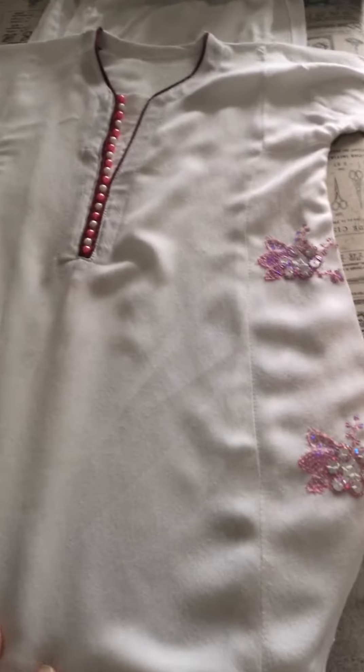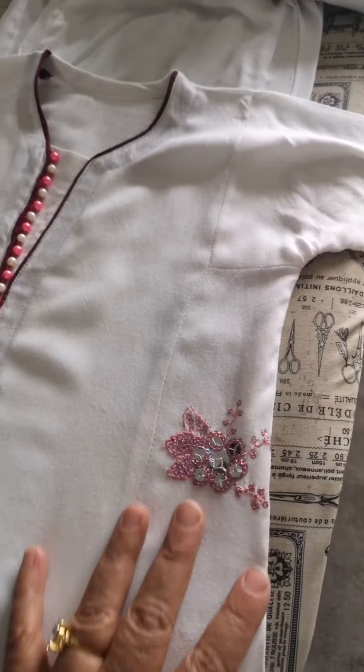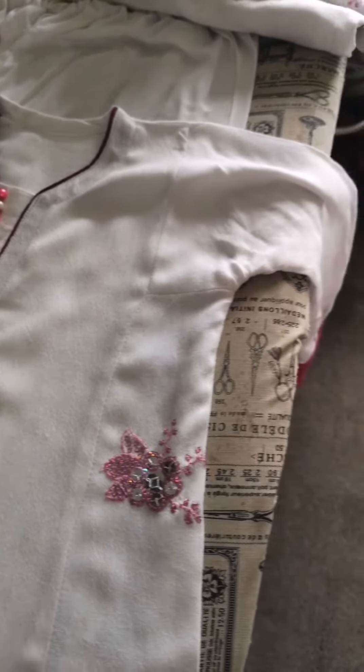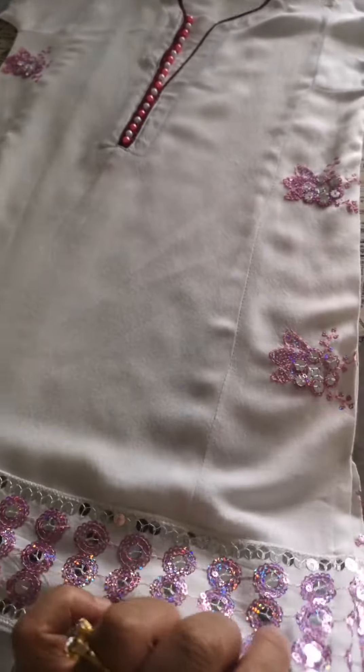This is comfort wear. I remember when my boys were young and I made so many kurtas — they lived in these kurtas and salwars. Maybe I'll do a tutorial; it's very very easy to make, just the kurta.